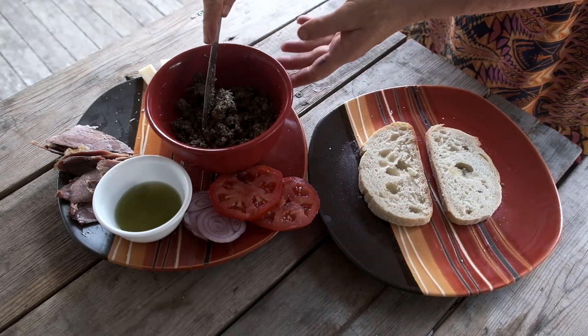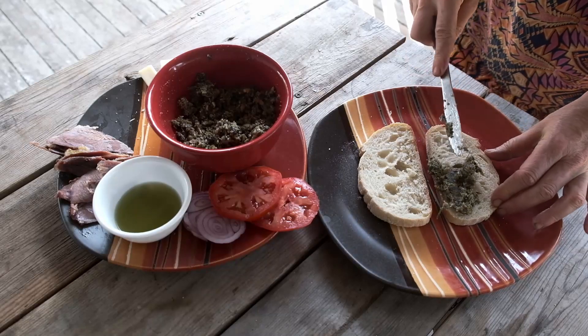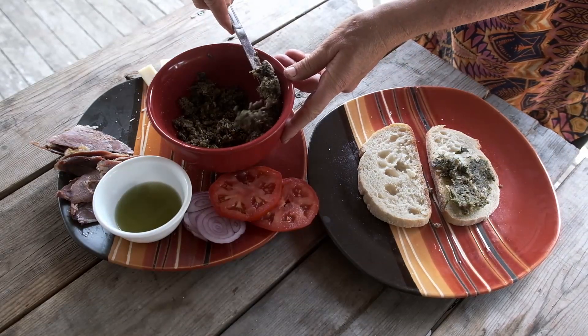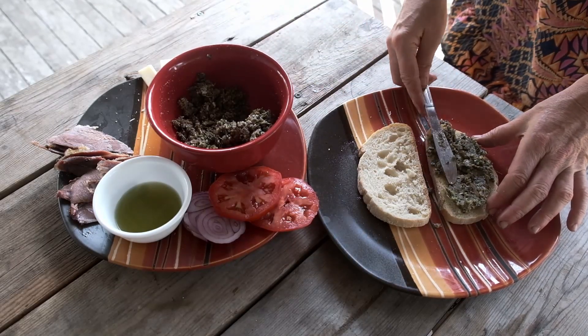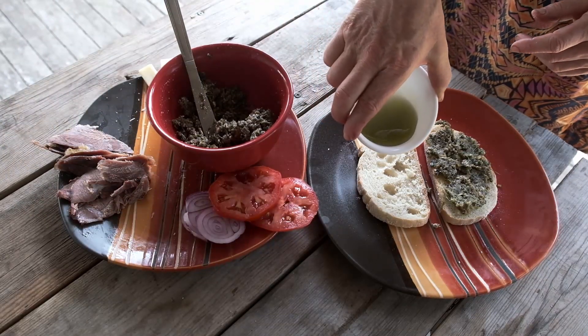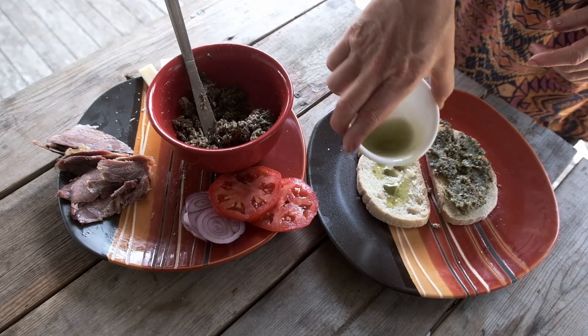It's good on anything you would use pesto for, but I especially like it on mutton sandwiches. Thinly slice some Pugliese or other bread and generously spread some pesto over one slice. On the other slice, drizzle some mint syrup — or alternatively, you can use mint jelly.